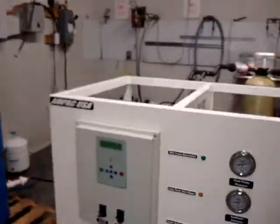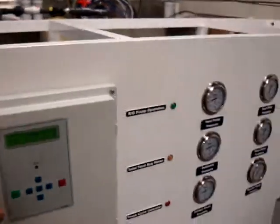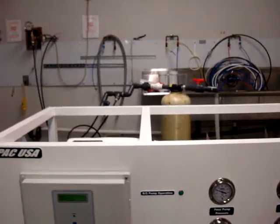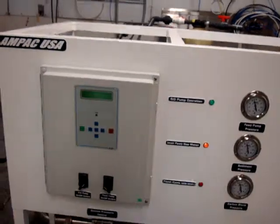Now let's start the system. The system will be primed first and then started.